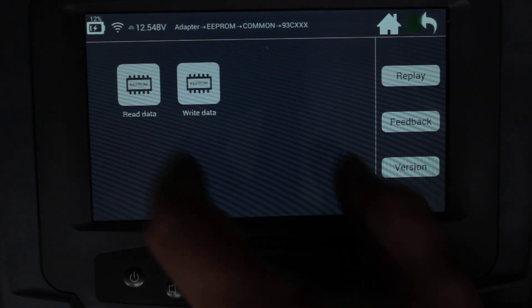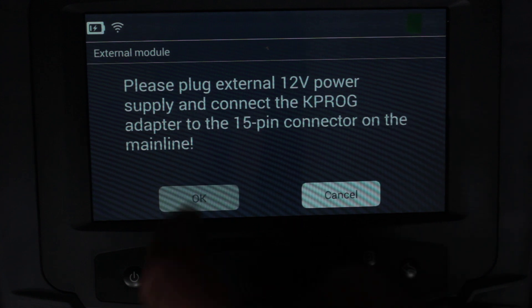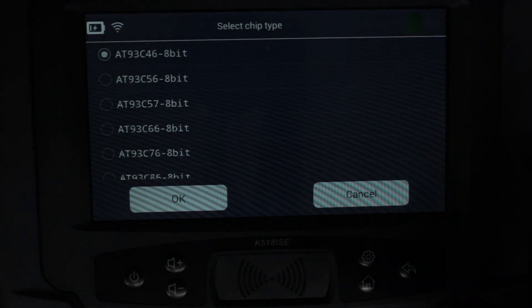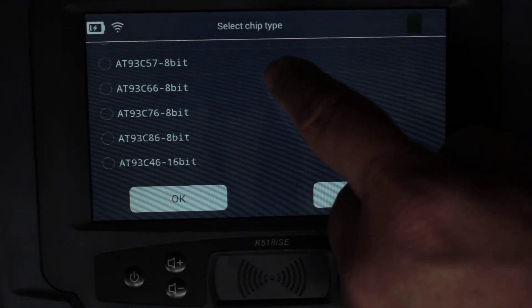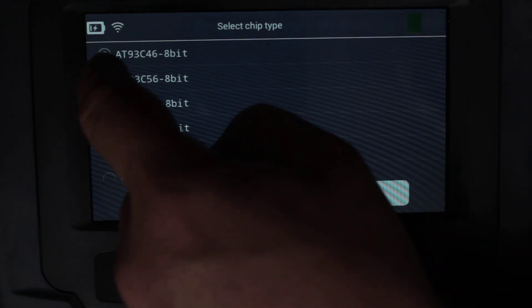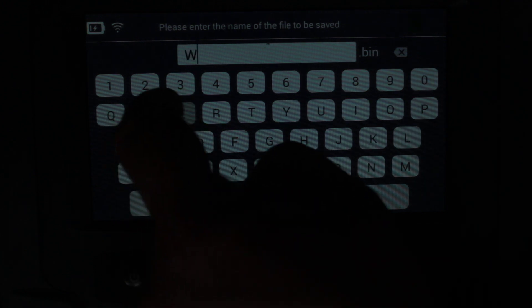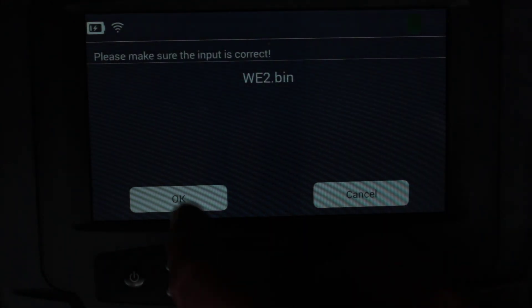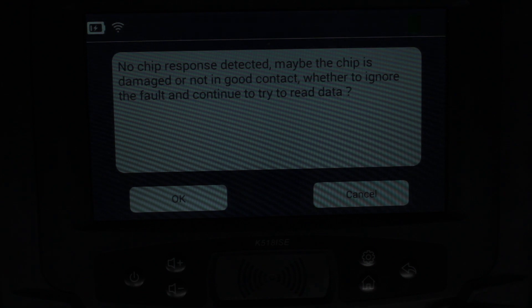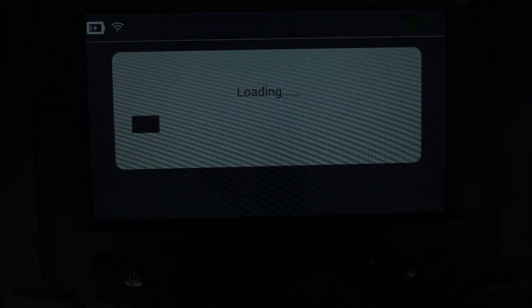So let's go through and see if we can get it to read and write. It says 'Please apply 12-volt power supply and connect' — we've got that. Now it's asking what type of chip it is. I'm going to go for an 8-bit 56. It's going to ask us to give it a name. Then: 'No chip response detected' — maybe I selected the wrong one. Let's try again.